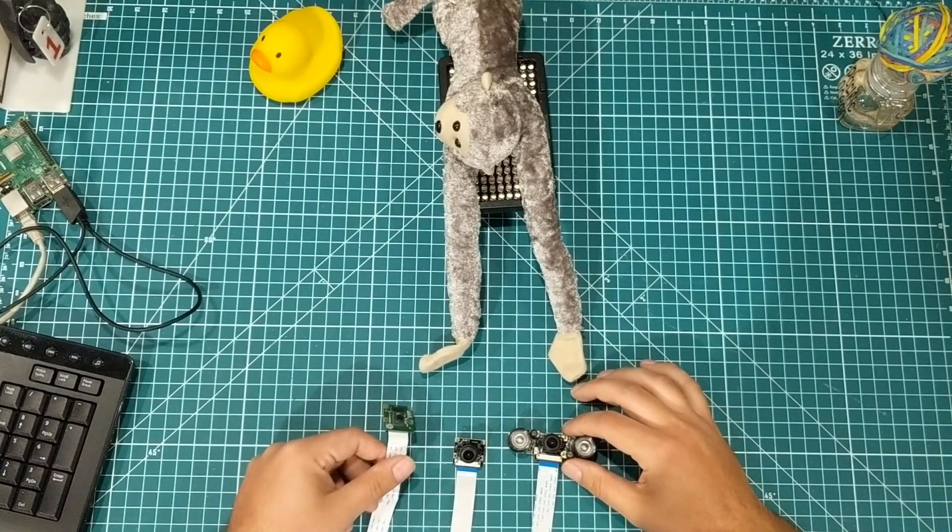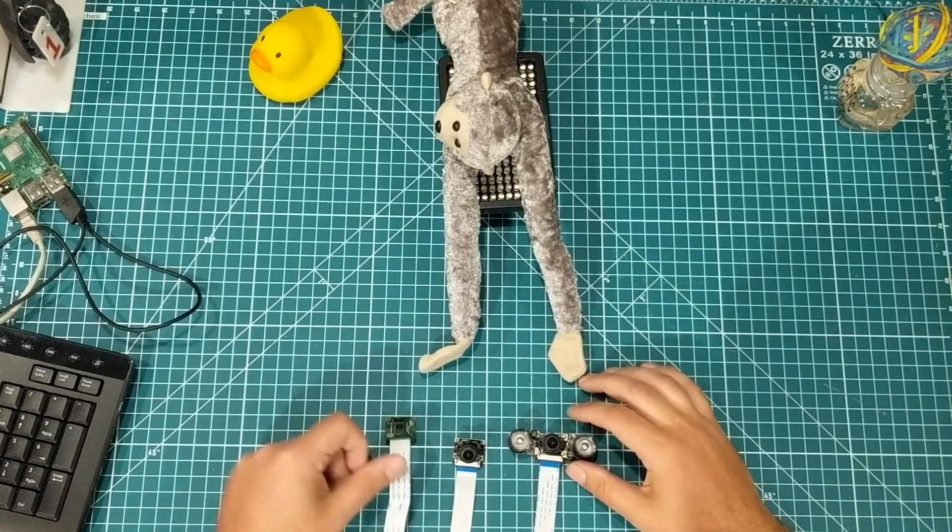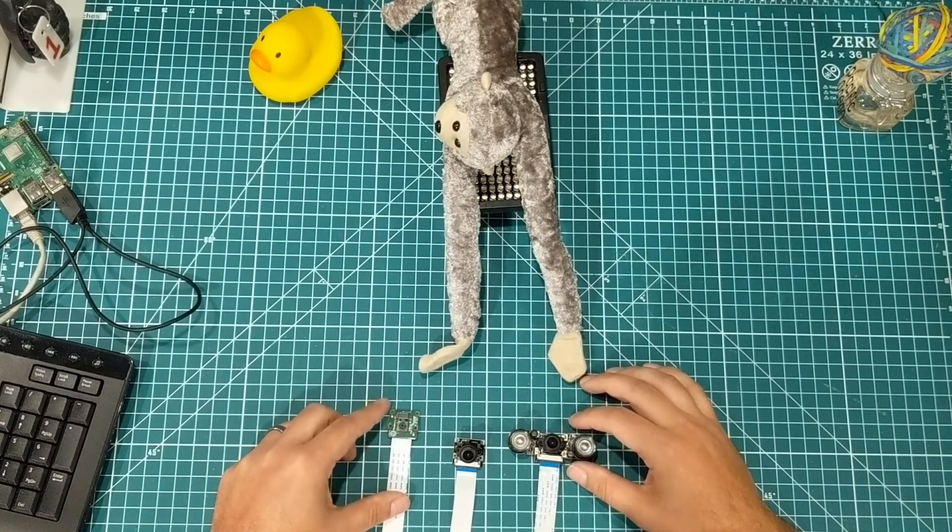Hey everybody! I hope you are having a fantastic day. I wanted to compare a couple of Raspberry Pi cameras.